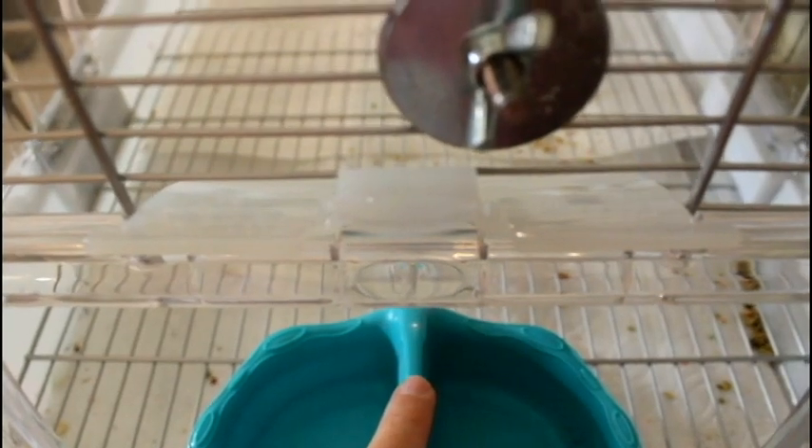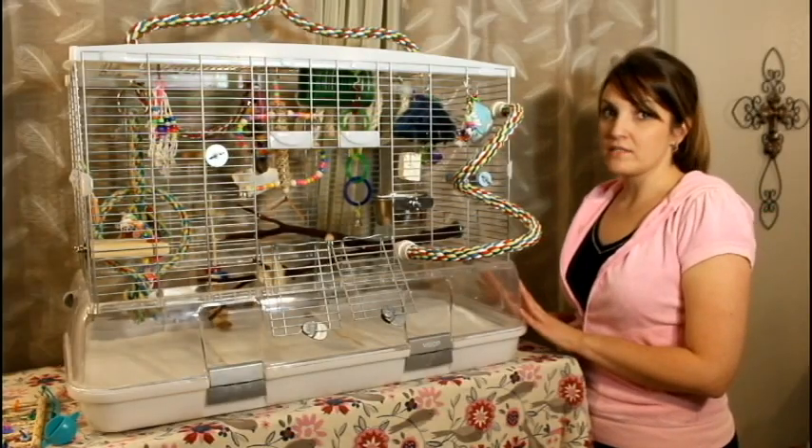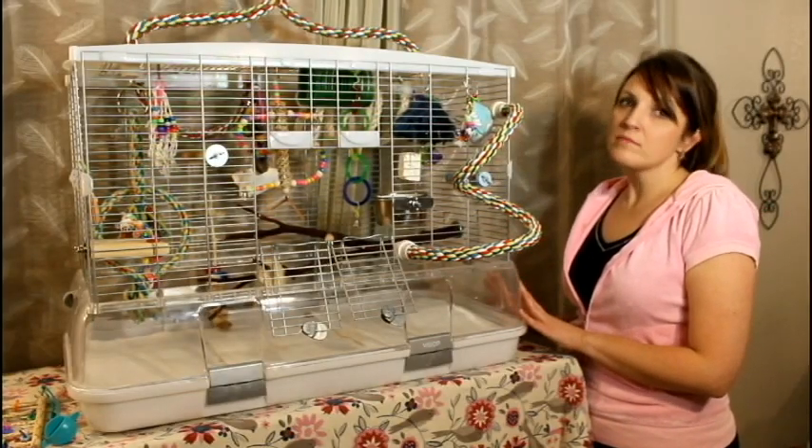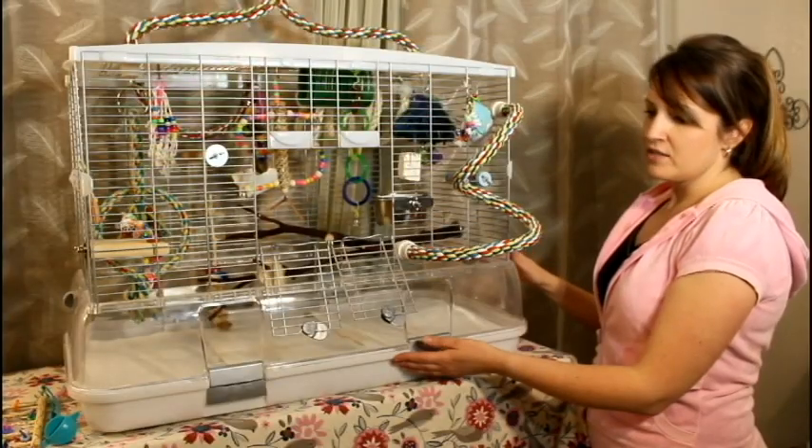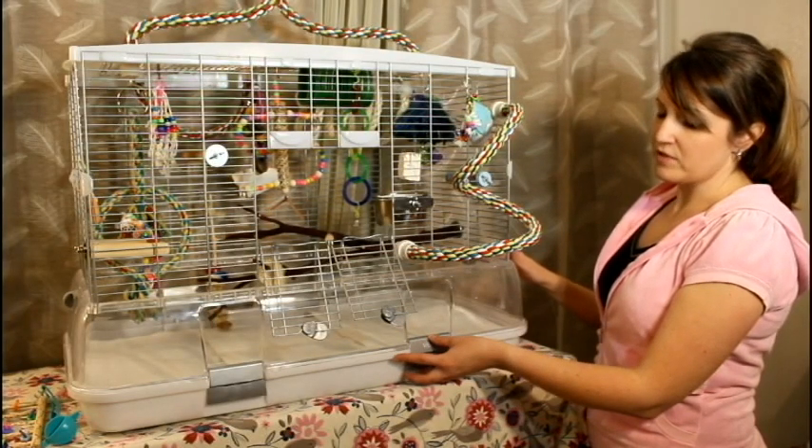I personally don't use the bowls that go on the bottom of the cage — I prefer stainless steel. Some birds eat on the bottom, some birds don't. If yours doesn't, that's fine. You can always put bowls on the outside like this too.